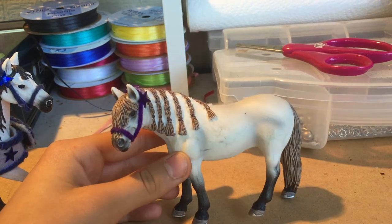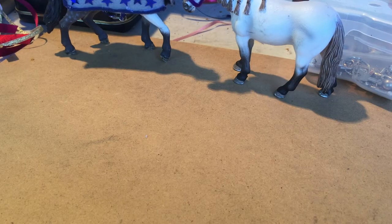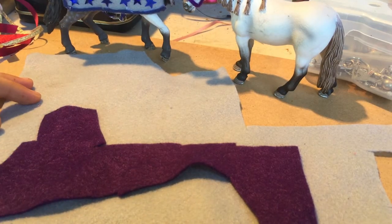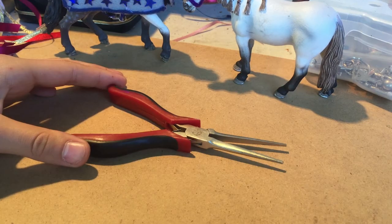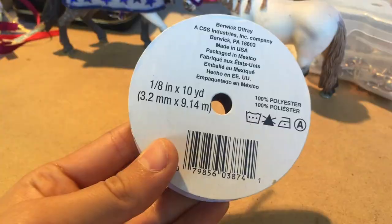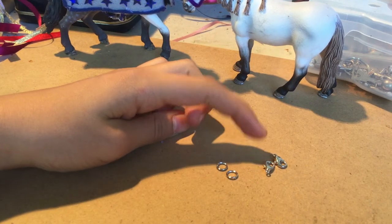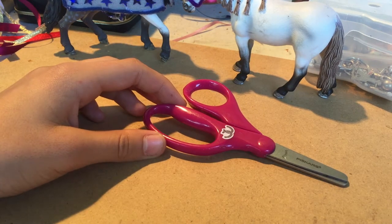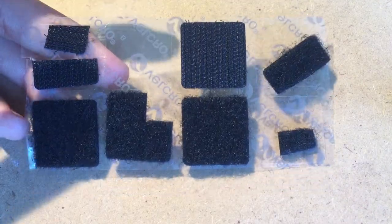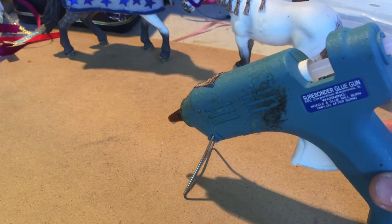Feel free to use any other color — you do not have to use purple. The supplies you will need are two different colors of felt: one is going to be the base layer and one is going to be the decoration. Some pliers, some ribbon, preferably this size, yarn, two lobster clasps and two jump rings, some sharp scissors, and also some velcro little squares like this.